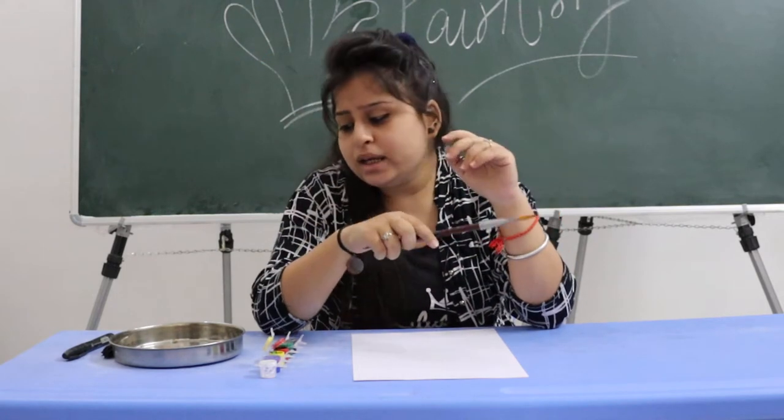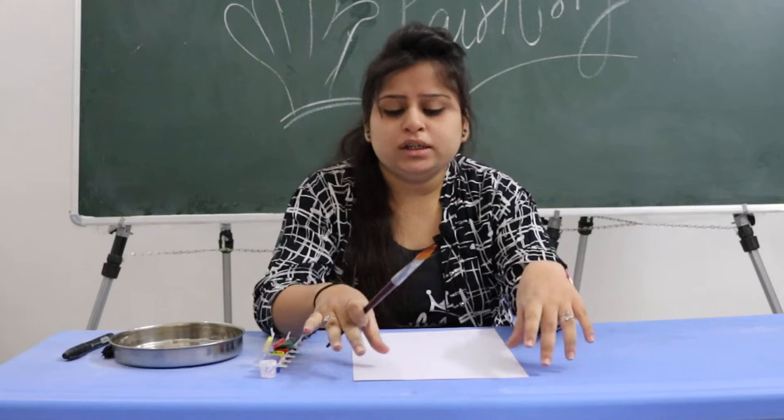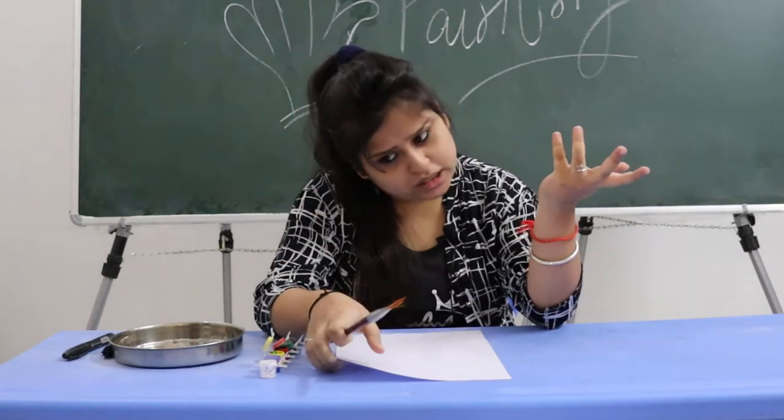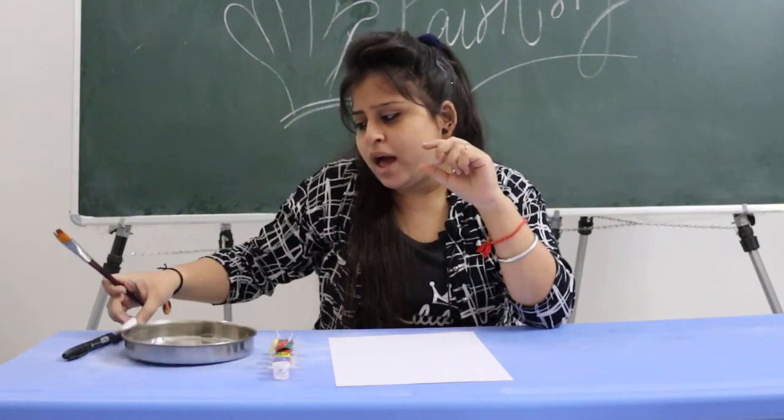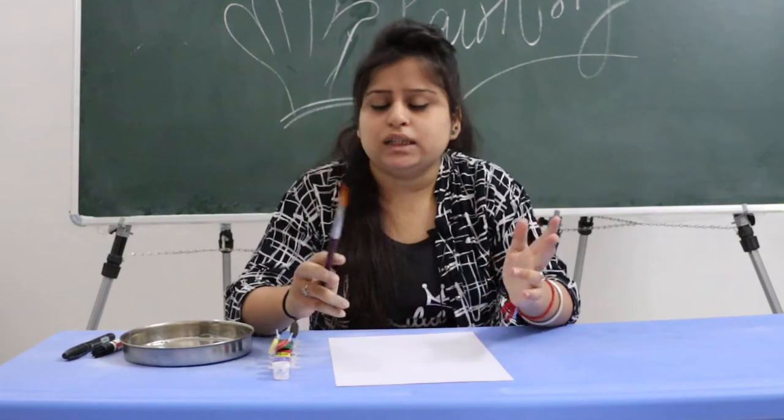So what do you want to do first? I will tell you what you need: one sheet of paper, some watercolors, a little bit of water, and a black pen or black marker.